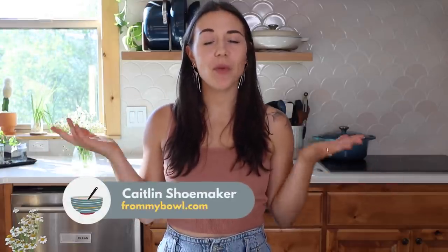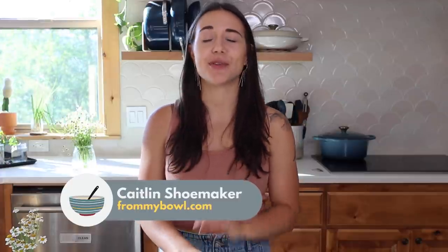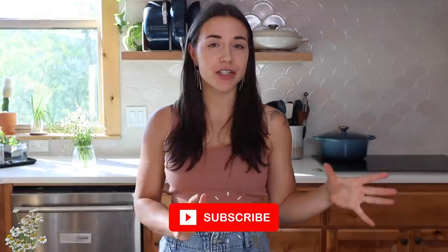Hey everyone, my name is Kaitlyn — welcome or welcome back to my channel. I post easy, accessible, and delicious vegan recipes, so if that sounds good to you, make sure you hit that subscribe button because I post videos every single week. Today I'm sharing some summer-inspired, veggie-packed recipes that are vegan, but I totally think you could serve these to people who don't follow a plant-based diet and they would enjoy them as well. Super short intro today — I know you guys care more about the food anyway, so let's just get on to the recipes.